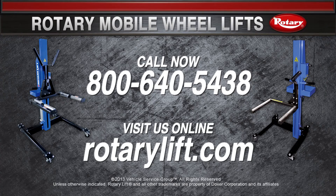To learn more about Rotary's mobile wheel lifts, call now or visit us online.